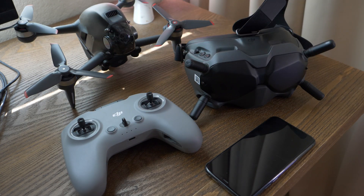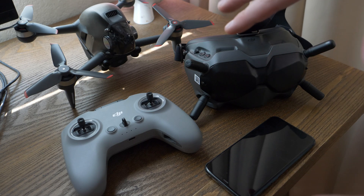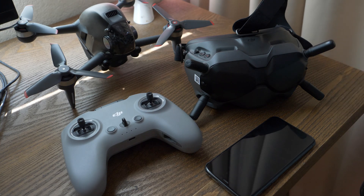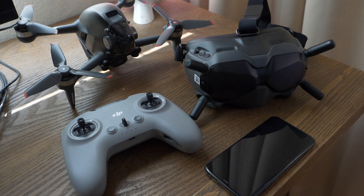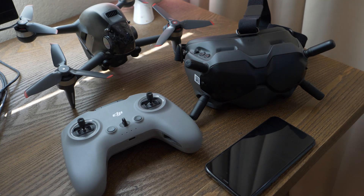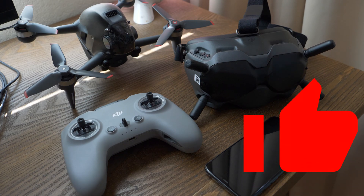I'll have other videos diving into the software and my favorite settings, and you'll see a lot more cinematic videos on the channel. I'm really excited about this drone and what I'll be able to capture with it. Check out my first impressions video for more information. If you liked this, hit subscribe and the notification bell, and give the video a thumbs up — thanks for watching and I'll see you in the next video.